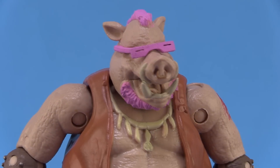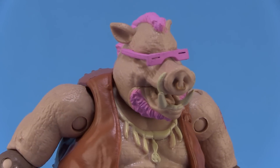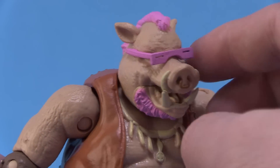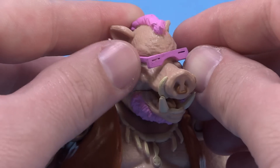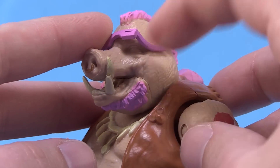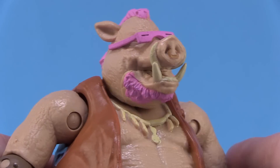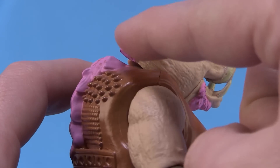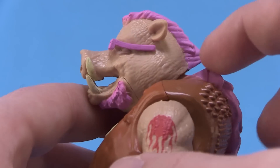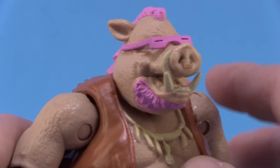Starting with that head sculpt — really great warthog head sculpt, and you're going to notice lots of things that are total nods to the original cartoon version of Bebop, such as those sweet pink glasses. They're painted pink and you can actually raise them up; they're made of a softer plastic, and he does have eyes sculpted underneath — though they're unpainted. The entire head is molded in a tan color plastic. We have paint on the pink beard, the mohawk that goes down the back of the head and trails all the way down his back. The teeth are painted and he's got a little nose ring that's painted as well.